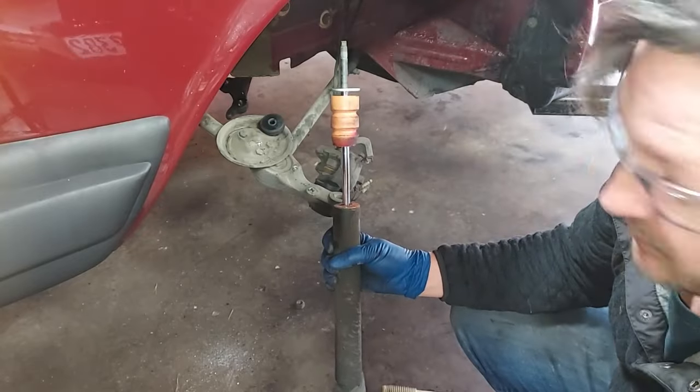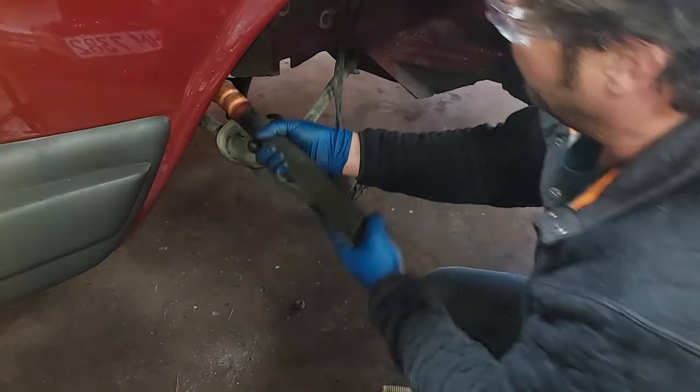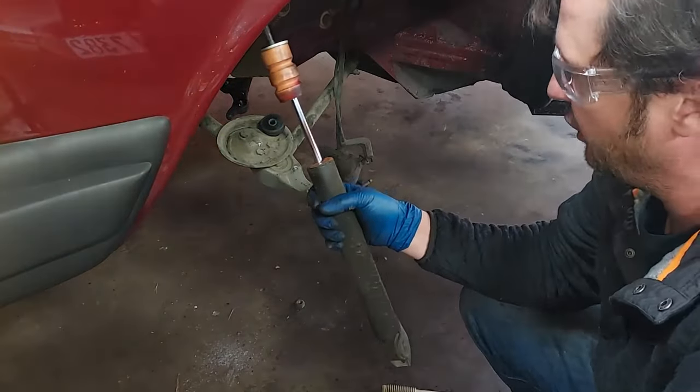Let's see if the shock is still good. Look at that — 40 years old, guys — Mercedes, and actually this is made by Bilstein. Still working! That's fantastic, but we're going to put a new shock on here because we're just doing a full overhaul.